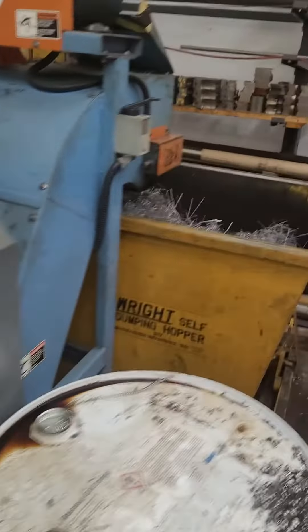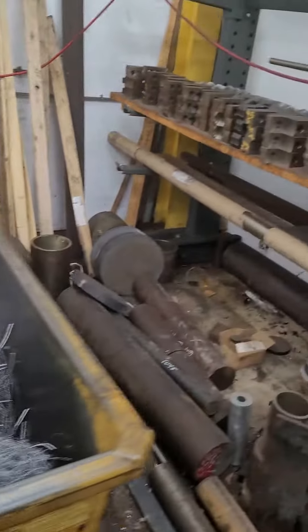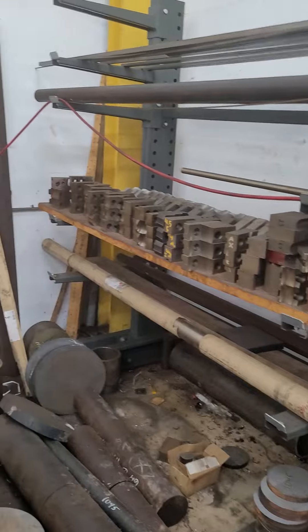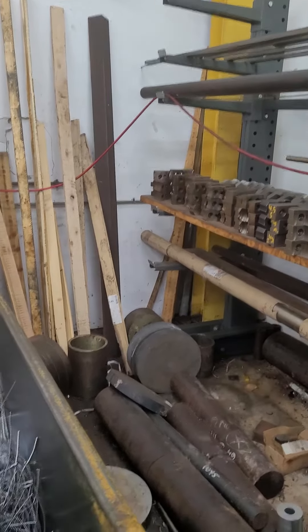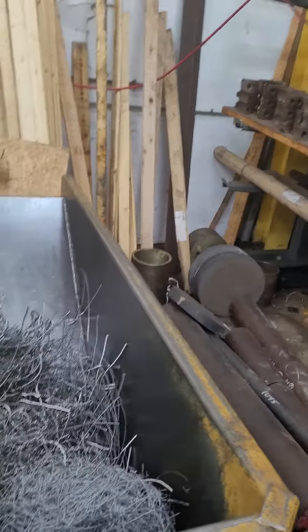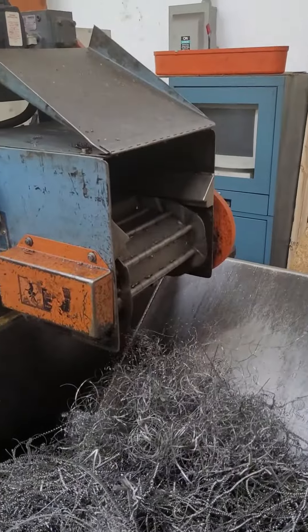It also has the conveyor works. And that whole shelf of soft draws goes with it too. And tooling. And the conveyor's running.